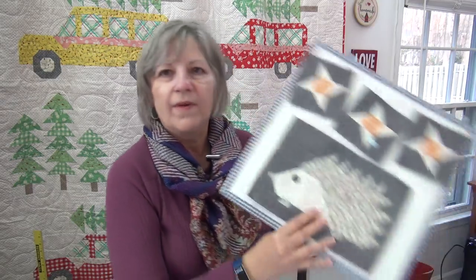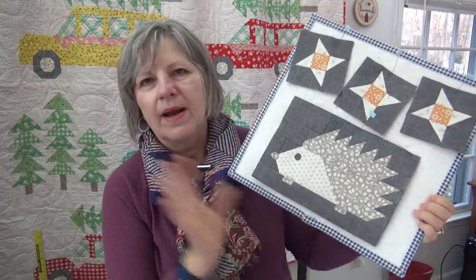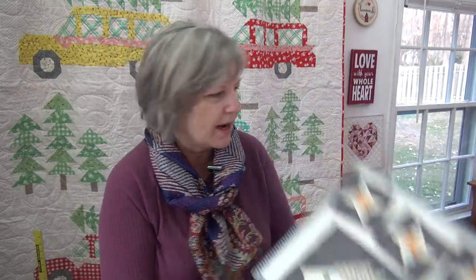So this is the one from the kit, and so darling. I do have to do the appliqué still, but I'll do it on both of them at the same time. So let me show you the red one.